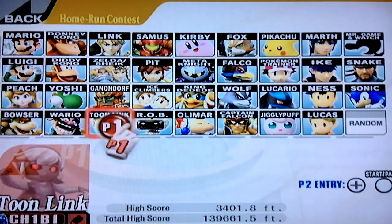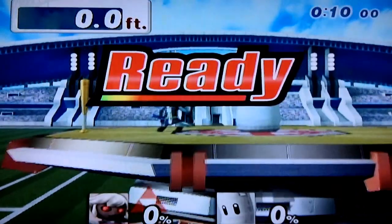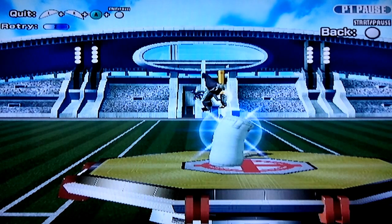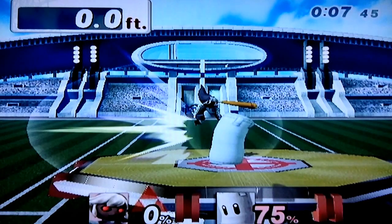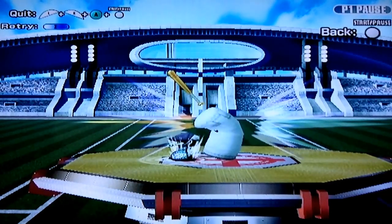I find that one of the easier characters to TBD with is Toon Link. An elementary triple bat drop starts like this: you pause and catch the bat as it's falling, you unpause and rapidly drop the bat again, then you unpause and drop the bat again with R/L and A. It sounds extraordinarily complicated because it somewhat is.